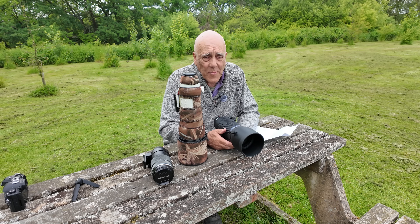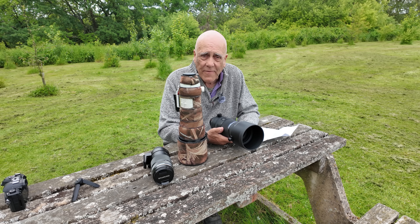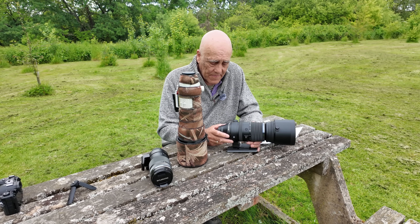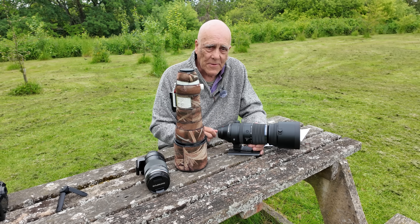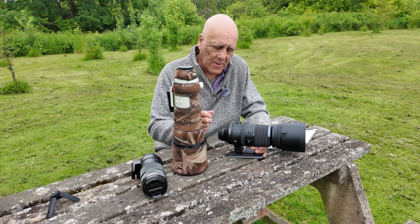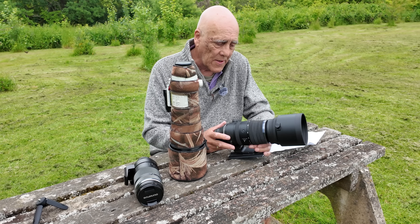The second thing everybody is saying about it on the web is that it's basically a Sigma lens. I haven't handled a Sigma lens for a long time, but if you Google it, yes it does look like one. It's quite a bit more expensive than the Sigma lens, but adapting it to fit an OM camera isn't just putting a new mount on — you'd need to recalibrate focus for the sensor and adjust the image stabiliser too, so there is a cost to converting it.